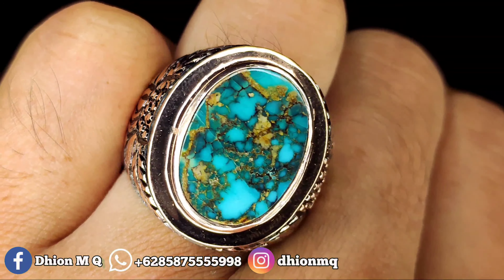Untuk harganya yang ini Rp2.200.000. Silakan bila anda berminat bisa langsung saja menghubungi saya lewat WA.